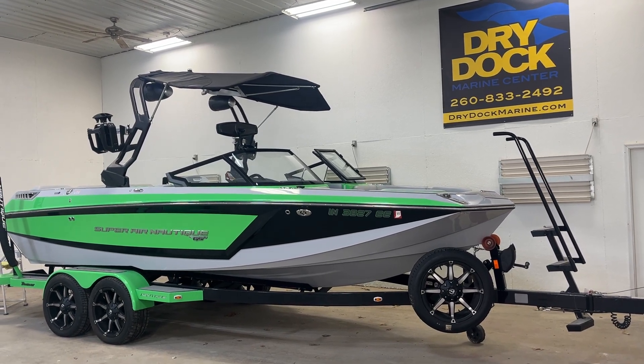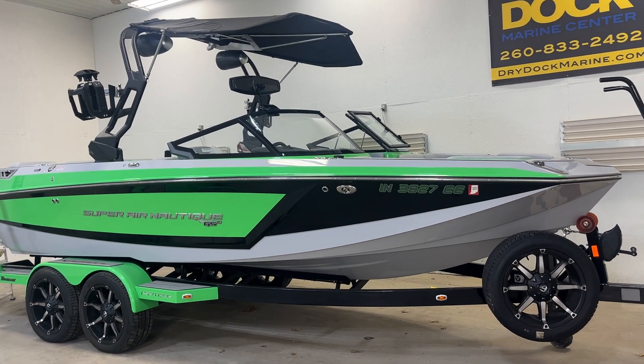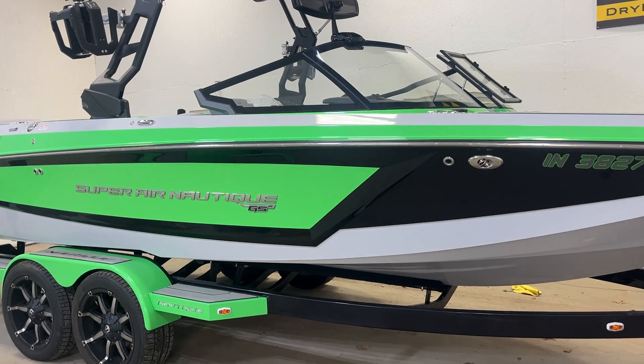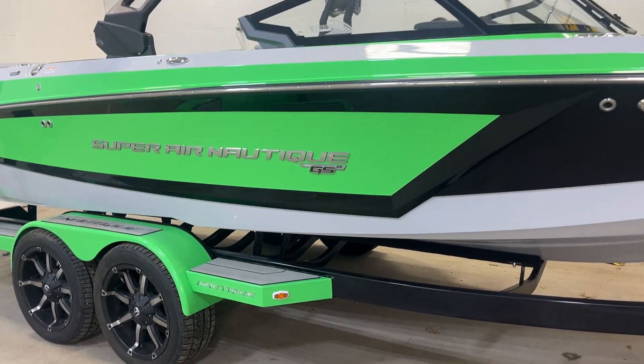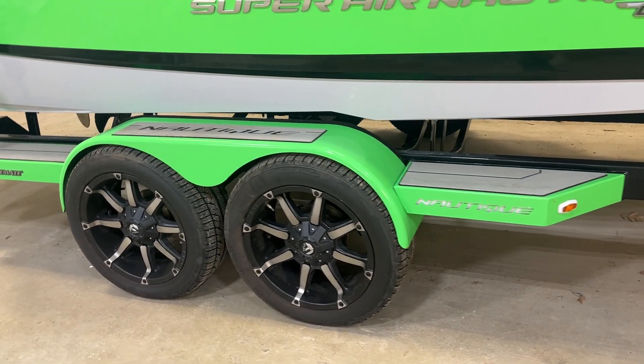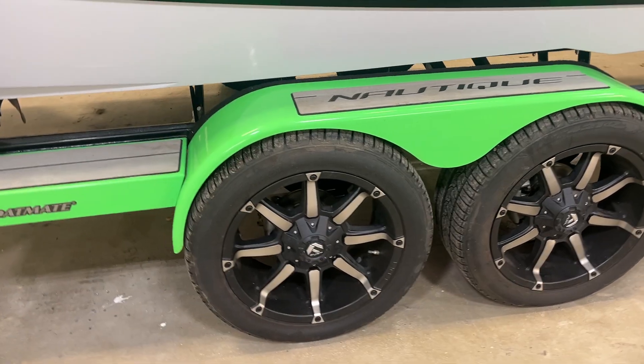Hey, Chris with DryDock here. Checking out a 2021 Super Air Nautique GS22, black and sublime green, on the tandem axle BoatMate trailer with the low profile, bigger, nicer wheels.